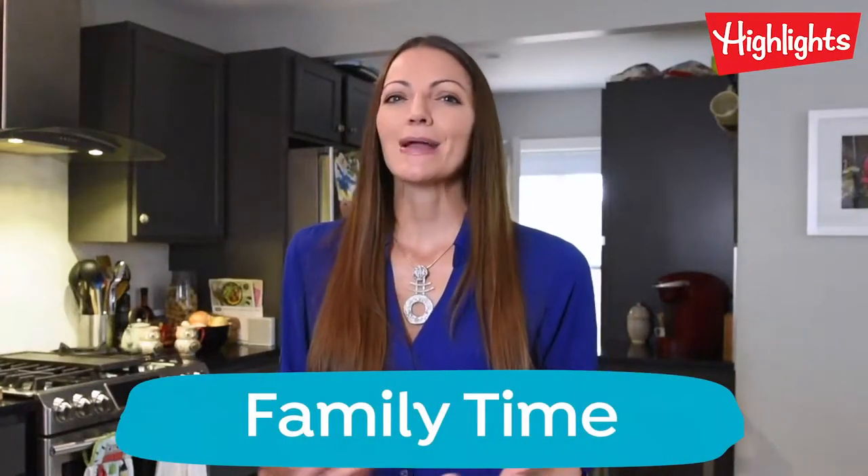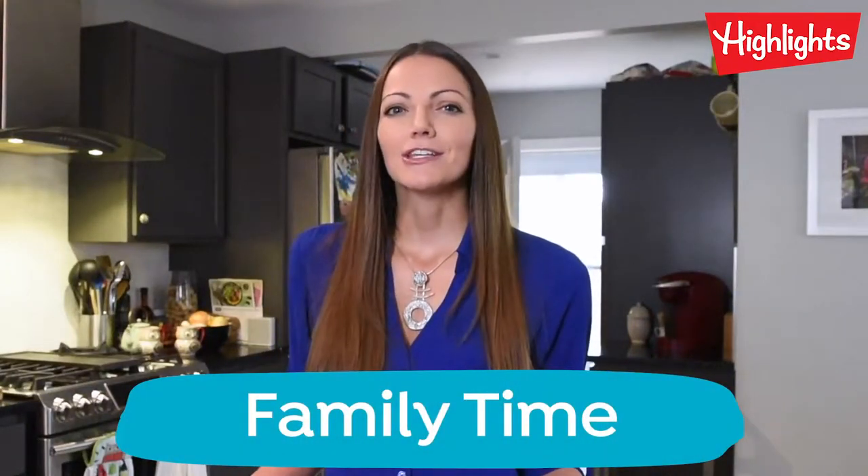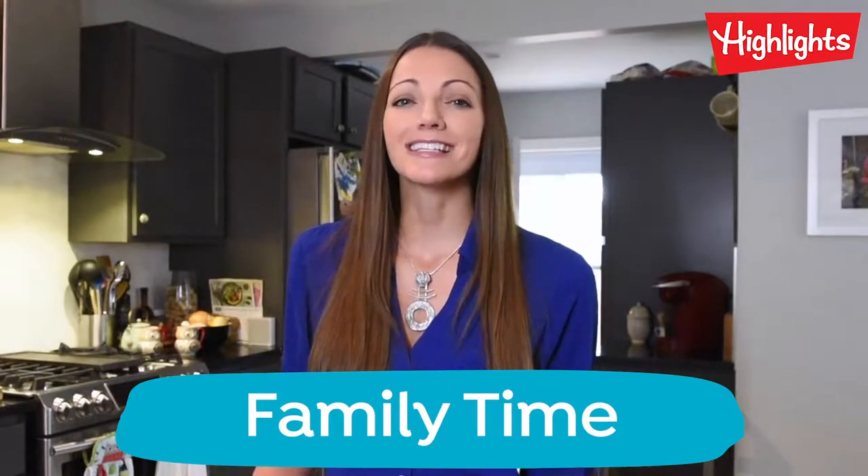Hi, I'm Cara. I'm a mom to an active and curious kiddo, and just like you, we're stuck at home trying to stay safe from this virus. In this highlights video, we're going to show you some activities that you can do from home to help keep your kids engaged in learning and having a lot of fun along the way.